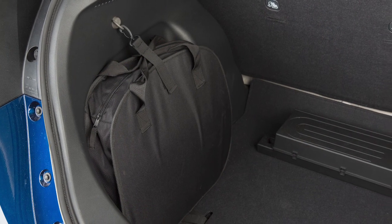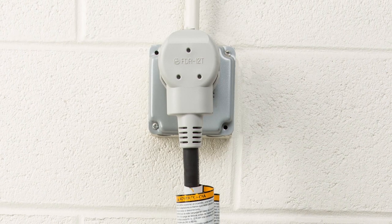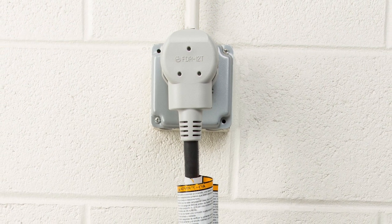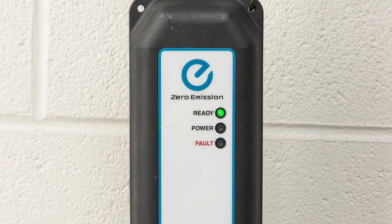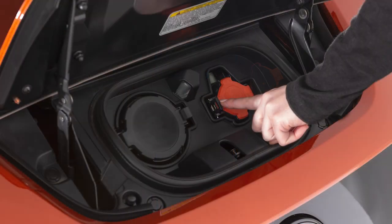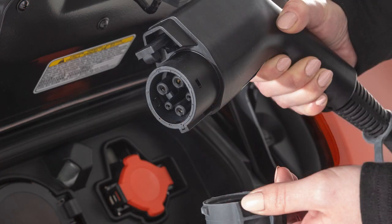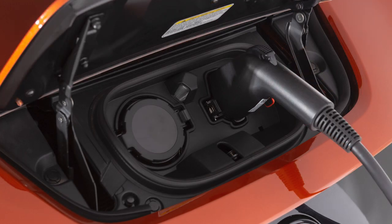Remove the EVSE from the bag in the cargo area and connect its plug to an available dedicated 110 to 120 volt, 15 amp or 20 amp electrical outlet. The green light on the EVSE will illuminate. Open the charge port cap on the vehicle and remove the safety cap from the charge connector. Then plug the charge connector into the charge port on the vehicle.